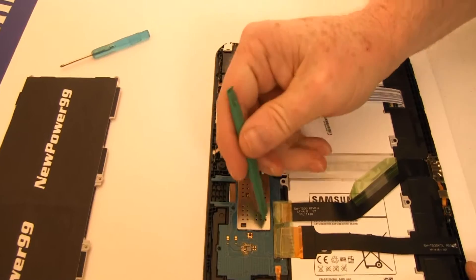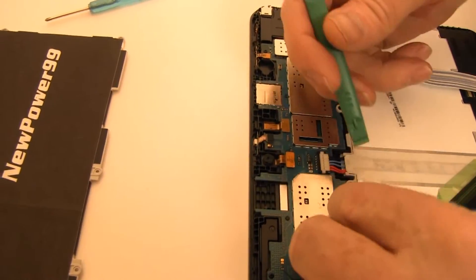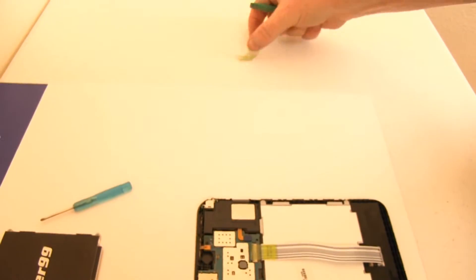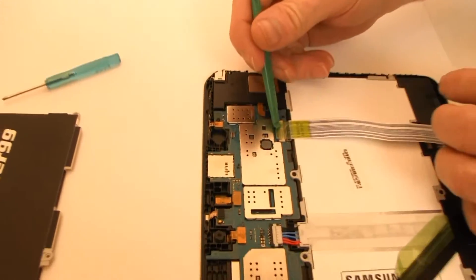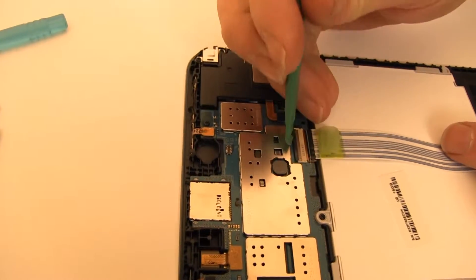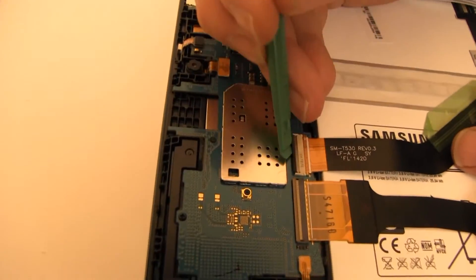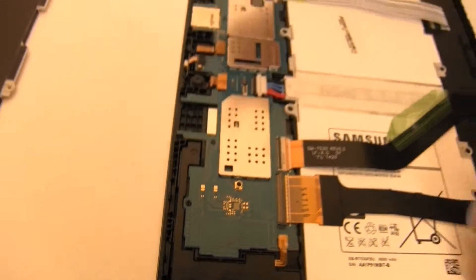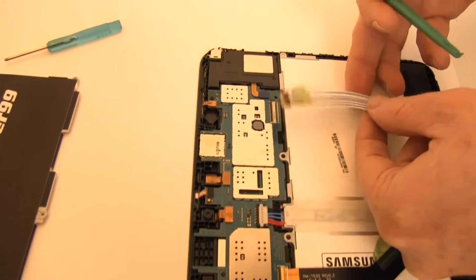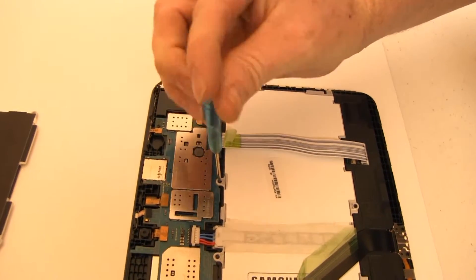Pull back the tape covering the connectors. Gently lift the connector latches as shown to be able to remove the ribbon cables. Remove the screws securing the original battery.